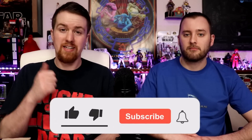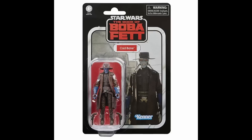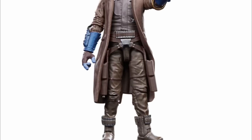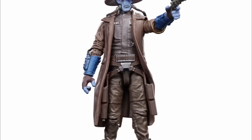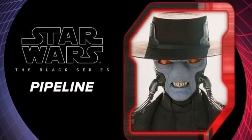Before we jump in, don't forget to leave a like and subscribe if you are new. For the TVC reveal: we got the Book of Boba Fett version of Cad Bane, and he looks great for a three-and-three-quarter-inch figure. Vertical hinges — a big W, very important for that figure. This makes me excited to see the Black Series version. It's also the first time Cad Bane has been in the Vintage Collection.